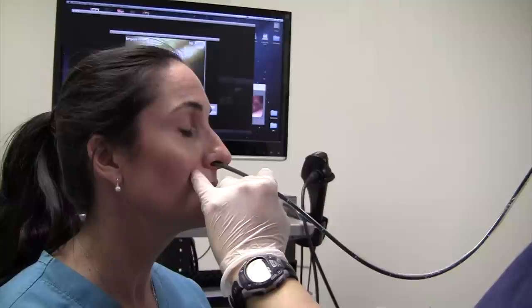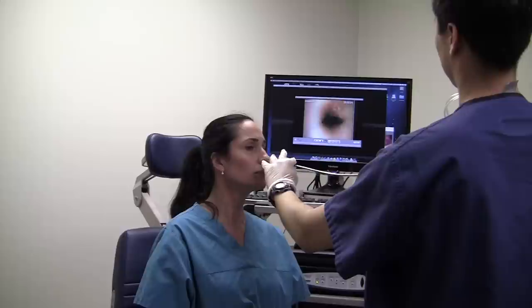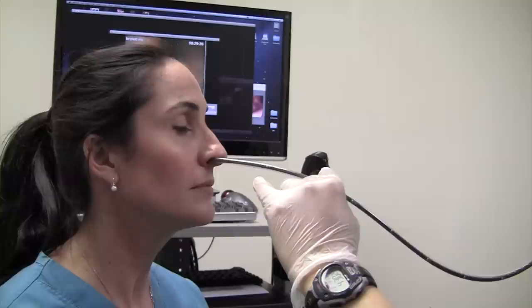As you can see, the patient is able to tolerate this exam without too much discomfort. Patients who are not candidates for awake esophagoscopy include those with a nose that is too small for the scope to enter, as well as patients with a very strong gag reflex.